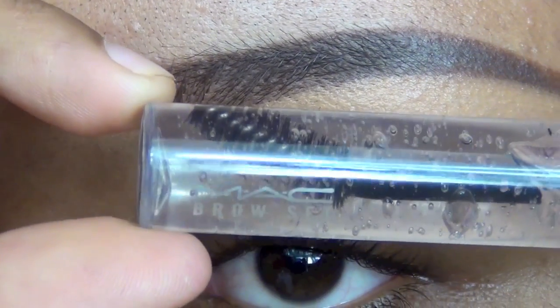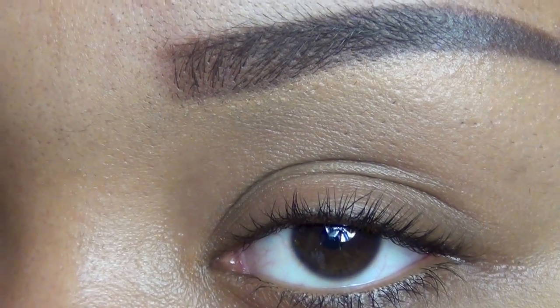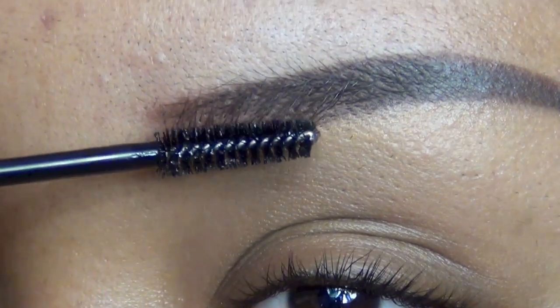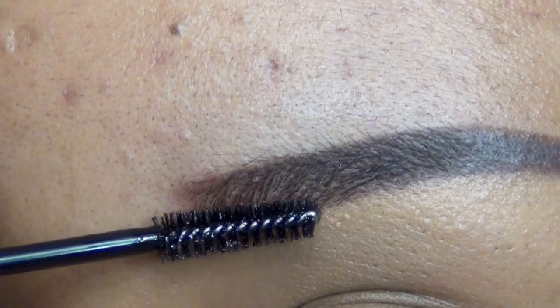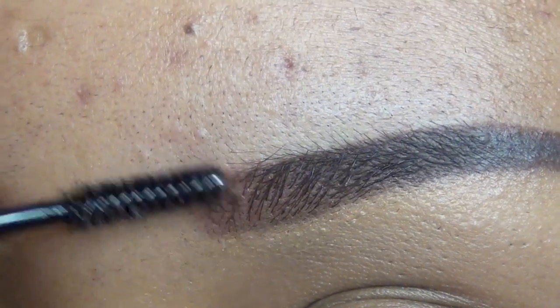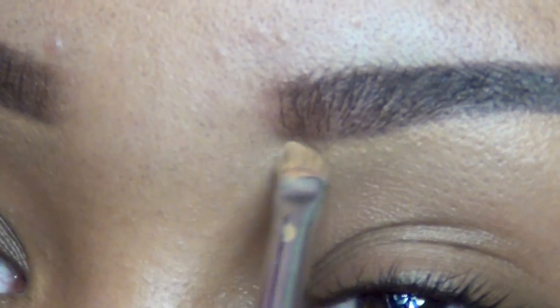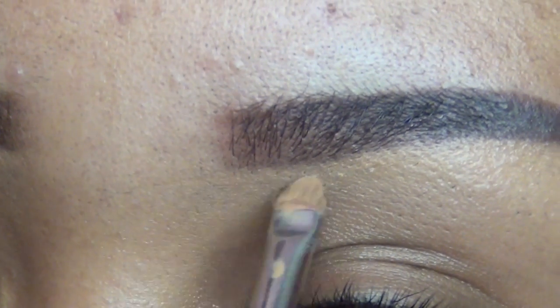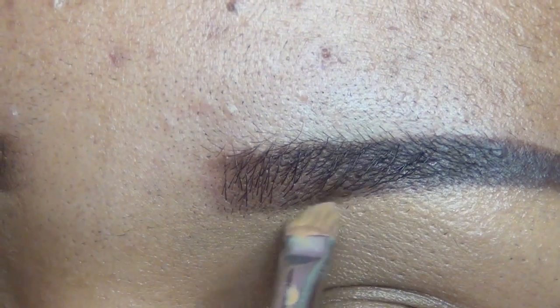Now I'm using a MAC eyebrow gel — the clear one — and I'm going to set my eyebrow hairs with that clear gel because I want my hairs to stand up so that you can see the beginning looks a little more realistic than the end. And obviously I'm touching up any mess again with the same concealer.